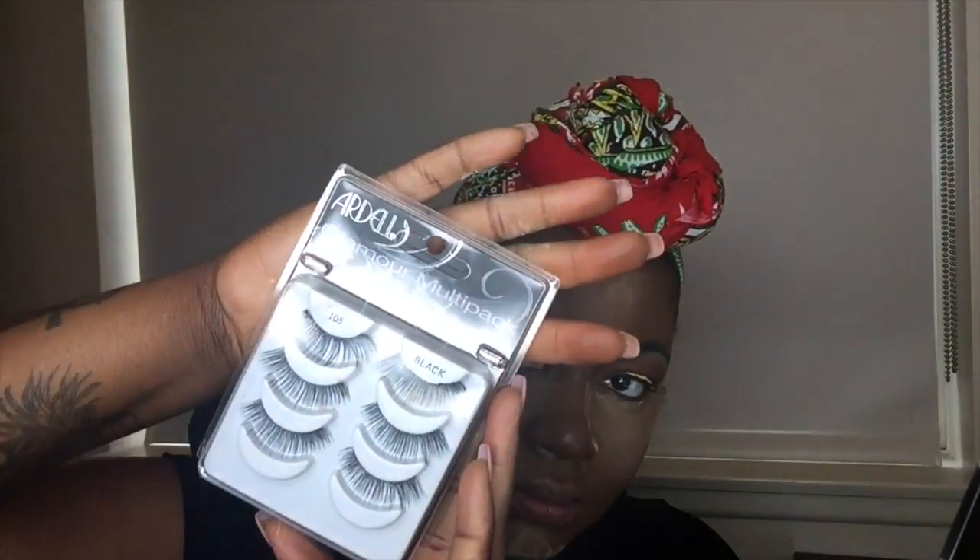Now I'm going to go ahead with my Sacha Buttercup to set that foundation underneath my eyelids and give it sort of a highlight — not too much. I'm also going to be applying that to my chin and to my forehead. Now I'm going to go ahead and apply my Ardell lashes in the Glamour collection, number 105 — I went ahead and applied them off camera for you guys.